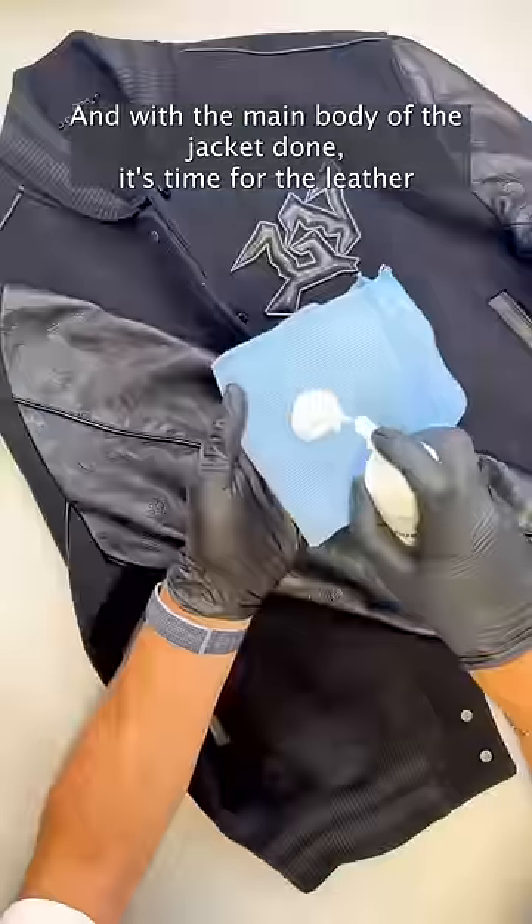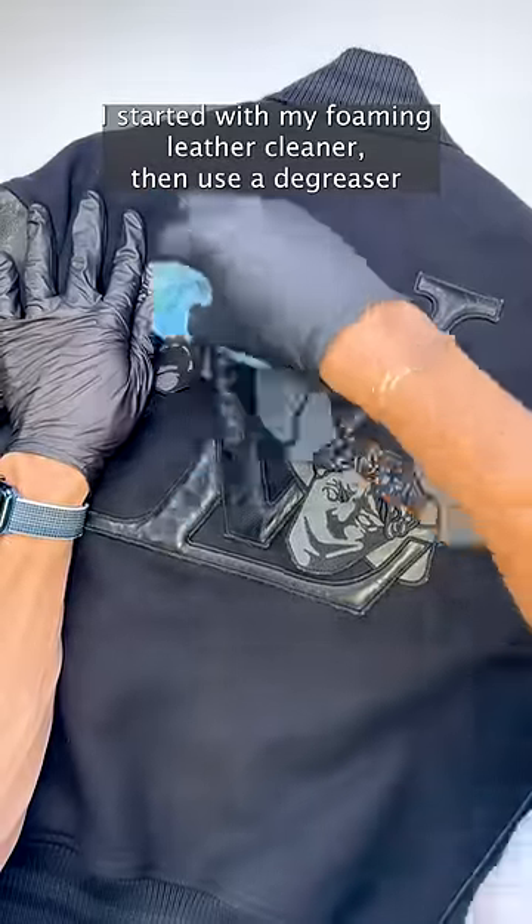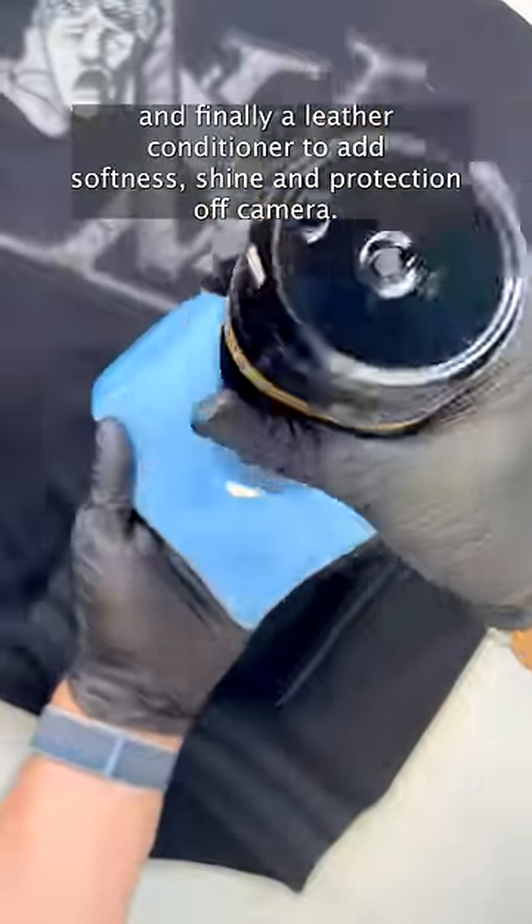With the main body of the jacket done, it's time for the leather sleeves and trimmings. I started with my foaming leather cleaner, then used a degreaser, and finally a leather conditioner to add softness, shine, and protection.